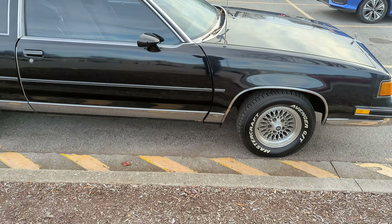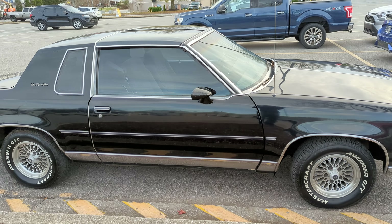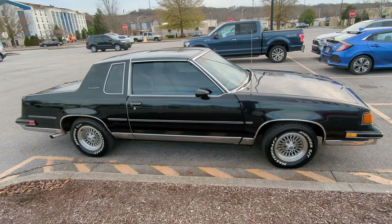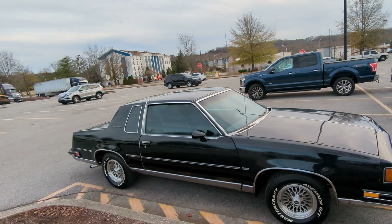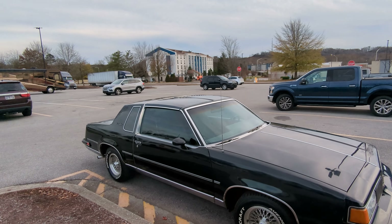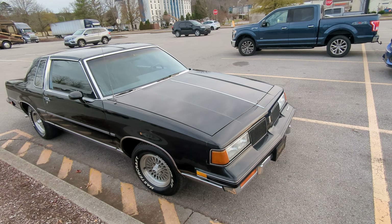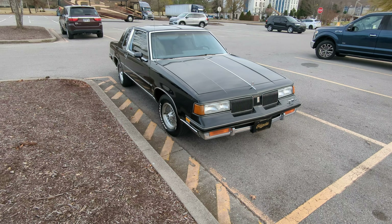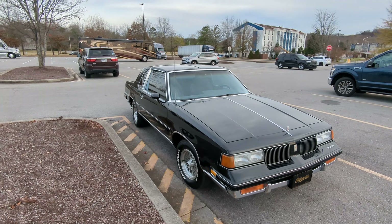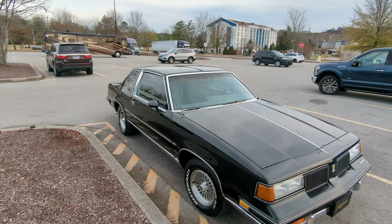If you own this, congratulations — this is cool. You don't see them looking this good very often. A lot of them had the snot run out of them and got thrown away. Really really cool. I was gonna build a Cutlass myself at one point.